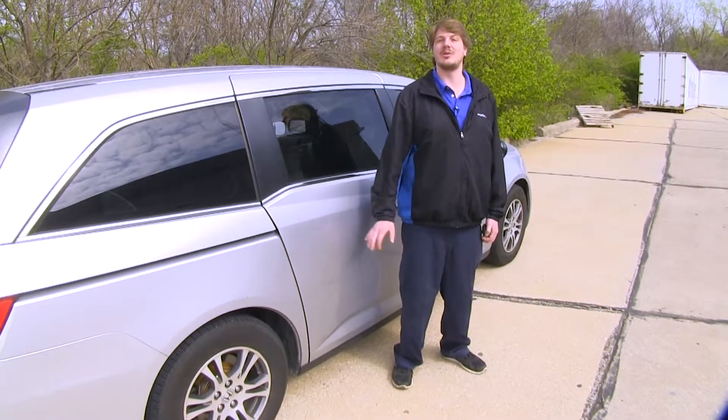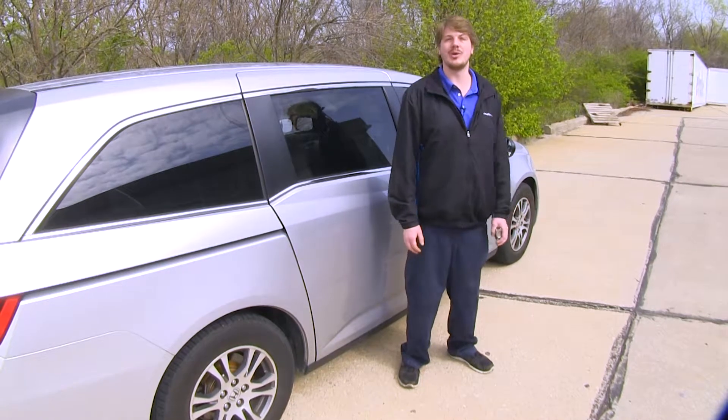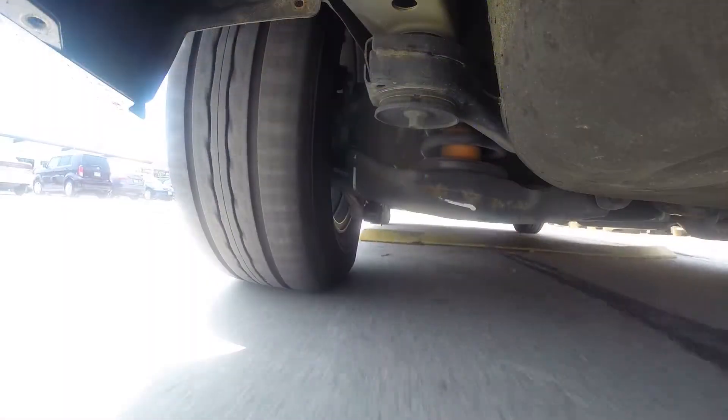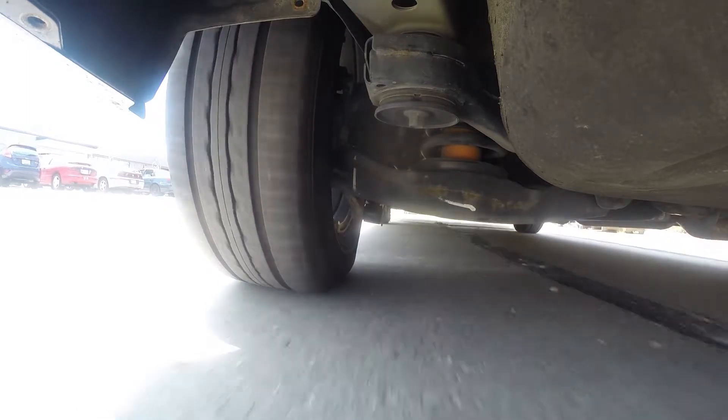So this is going to affect how our vehicle brakes, handles, and the direction our headlights are going to point while going down the road at night. Putting some helper springs in the back can help bring us back to that factory ride height. Now we'll take it out on our test course, load it up, so we can see what our suspension looks like with no helper springs installed.